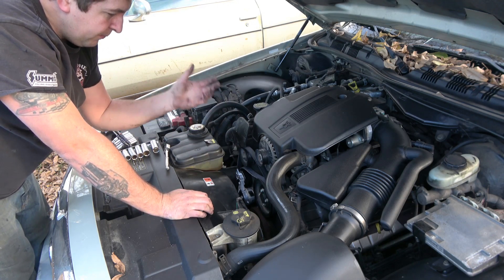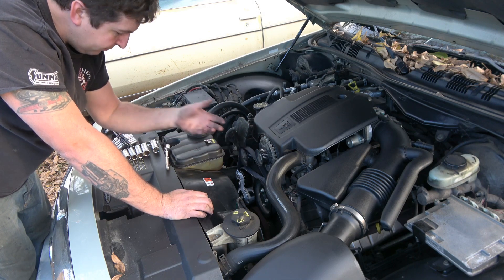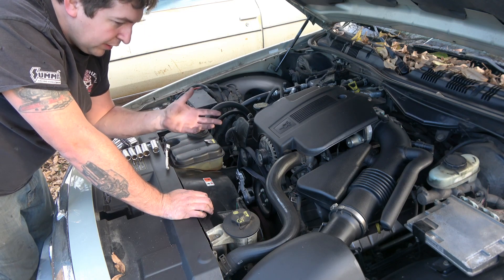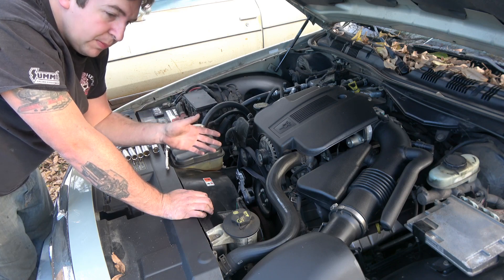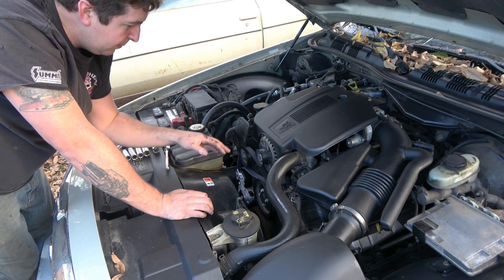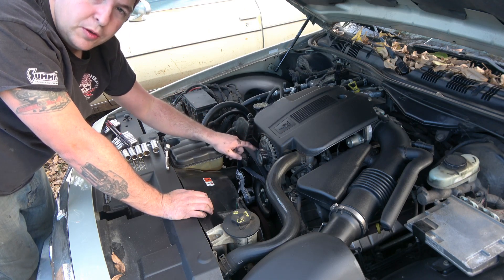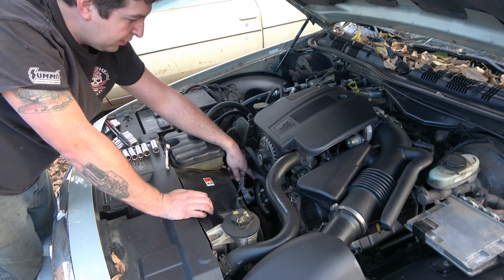Otherwise, if you get something loose and you don't have the diagram showing how to route it, or you didn't take pictures or have a photographic memory, it might be a little issue. But it's always rib of belt to rib pulley, smooth side of belt to the smooth pulley.